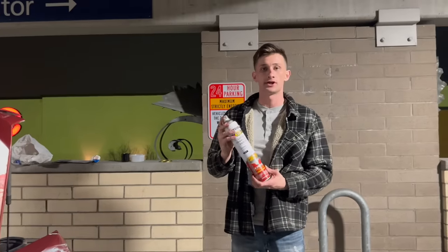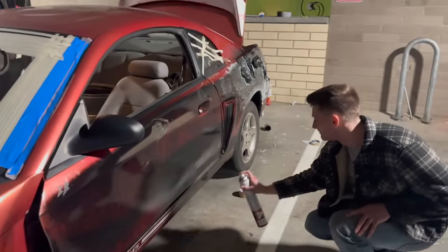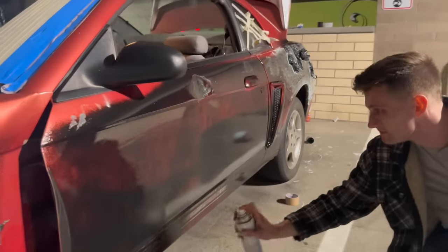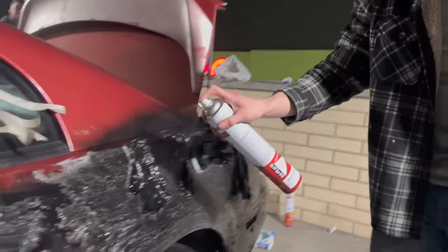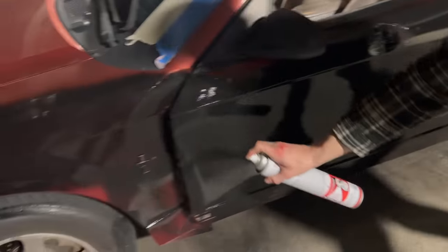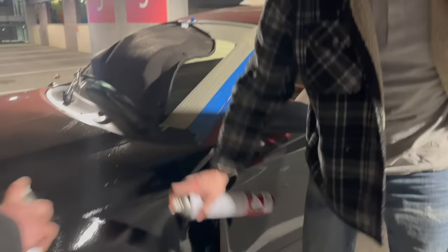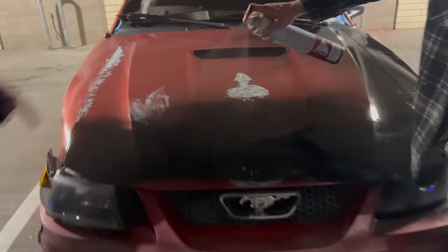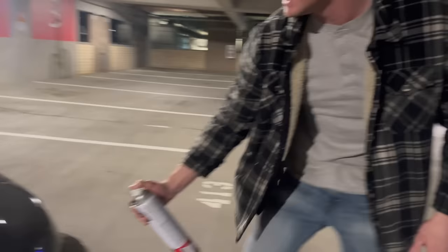We need to hurry up and get this done. I'm going to show you how it's done with the turbo can. I'm going to get a nice, even pattern like this. You want to blend it in. Let's smoke the headlights a little bit. This thing looks mean now.